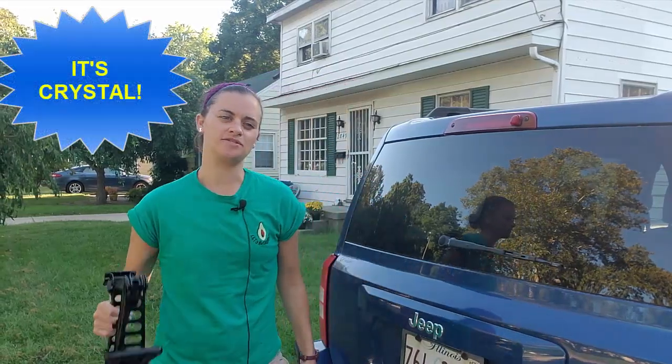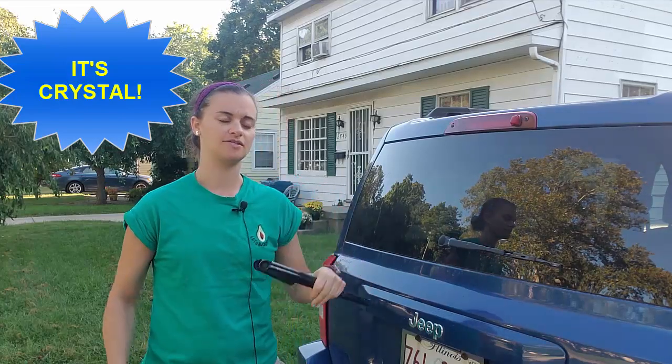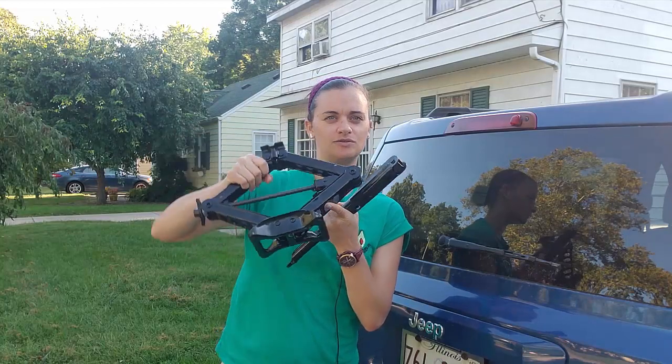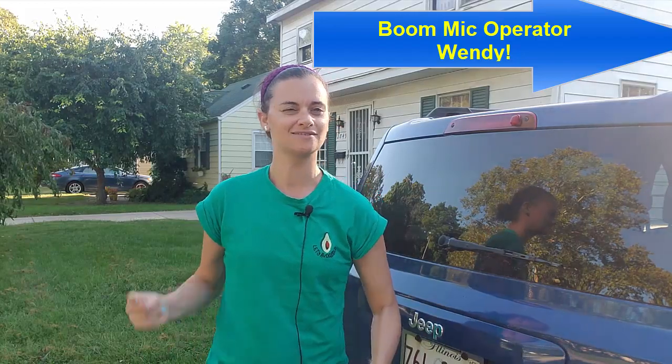Hello everybody and welcome back to the talk. Remember in part one we showed you how to take out your tire. Now in part two we're going to teach you how to use your scissor jack and our tool here to raise up your car so we can change out that tire. Let's go.